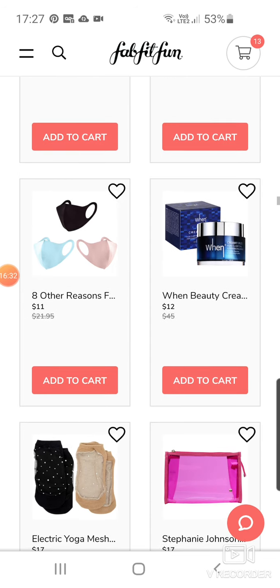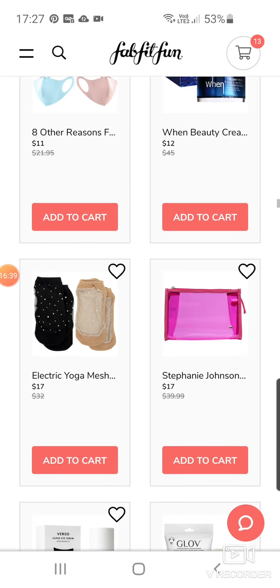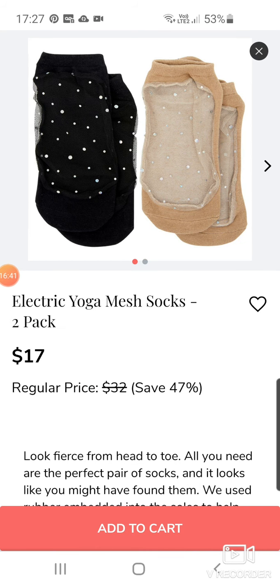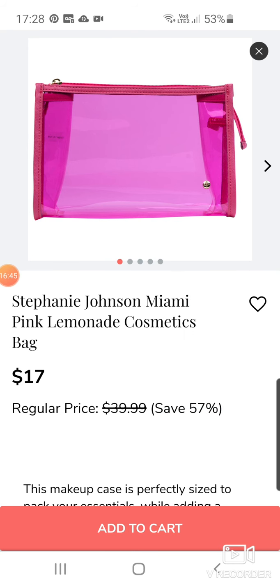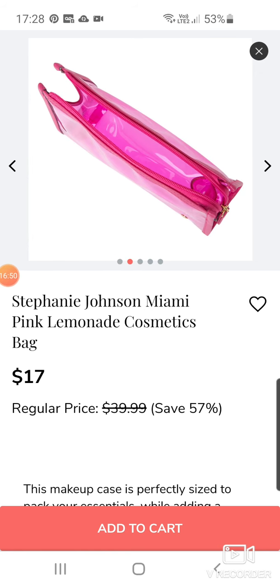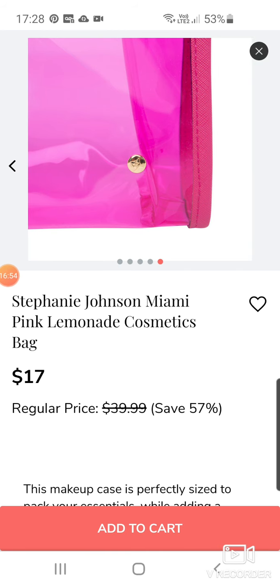Some more masks. Gwen Beauty Creamy Mud Pore Clarifying Minimising Mask at $12. More yoga mesh socks — they sold those quite a lot last time. Stephanie Johnson Miami Pink Lemony's Cosmetics Bag for $17 — to be honest, that looks like something you get as a free gift bag. I don't like the look of that at all.